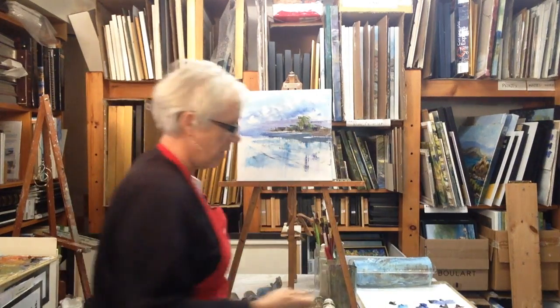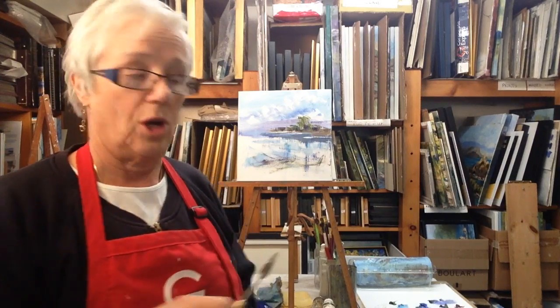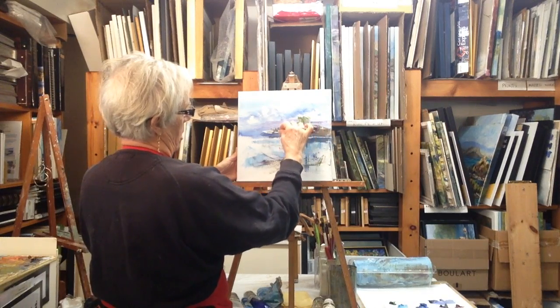And then I'm going to put some rocks in front. Because the paint is wet we can just use pure titanium white and it will pick up the colours that are already on the shoreline. Watch carefully how I put the stones on — I'm going to put a little line here and drag it down.